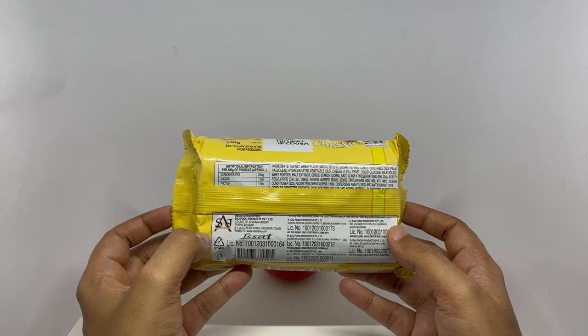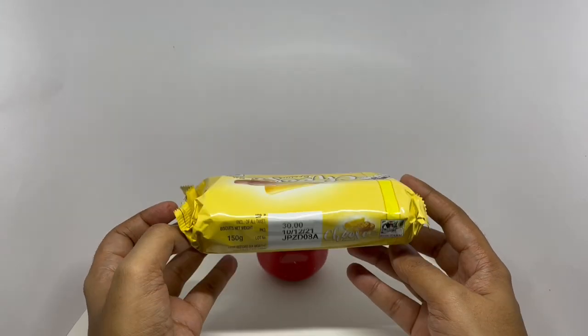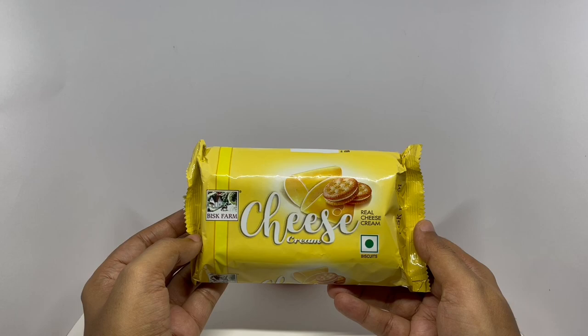This is manufactured in West Bengal, India. So let's taste it.